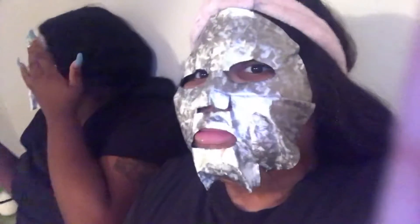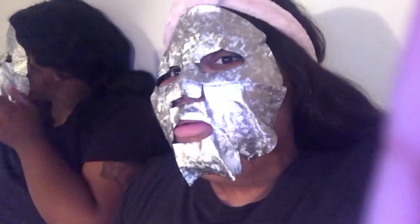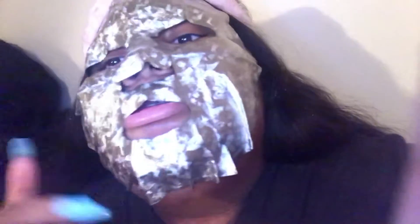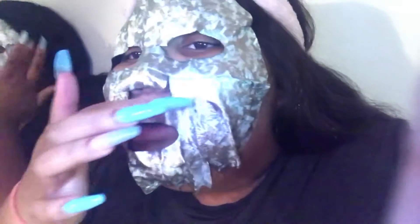Oh, we do look like Michael Myers! Press it into the skin — let me start laughing, hold on.